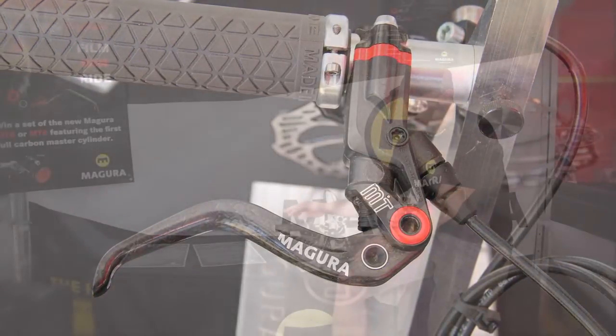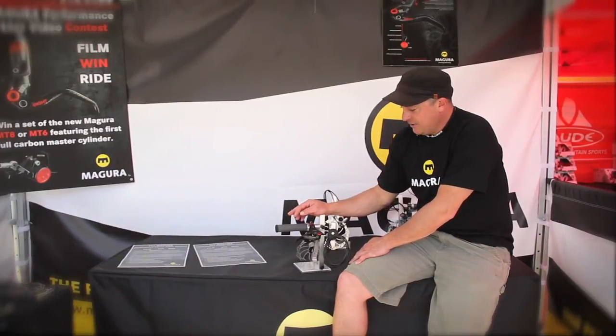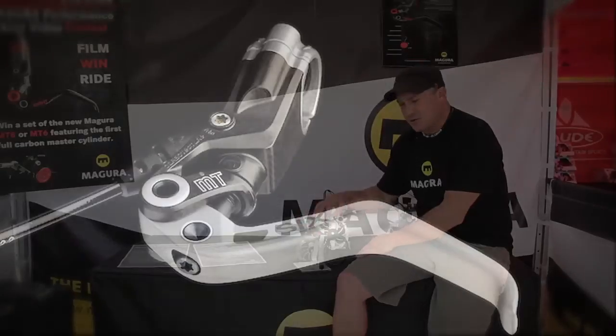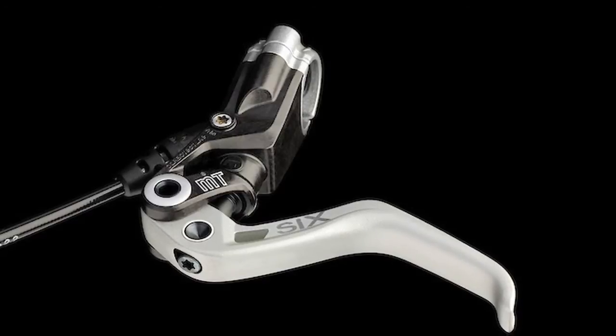It's a very unique process. There's no machining that's required afterwards. In fact, it's such a unique process that after the master cylinder comes out of the mold, we can drop the piston right in with no machining of the carbon.